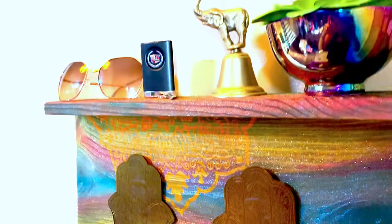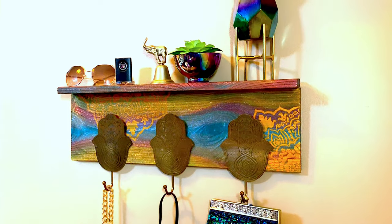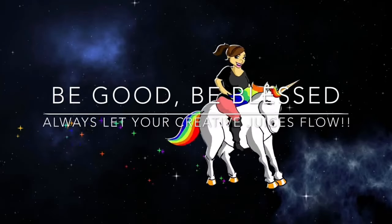I hope you loved today's little rainbow shelf project, and until I see you again — be good, be blessed, and always let your creative juices flow. Goodbye!